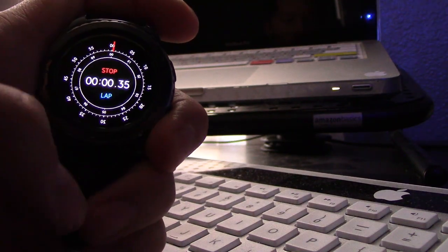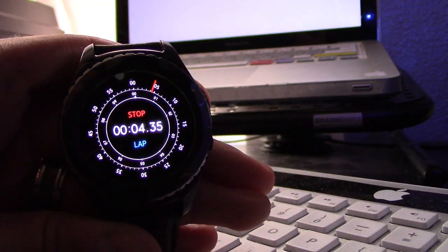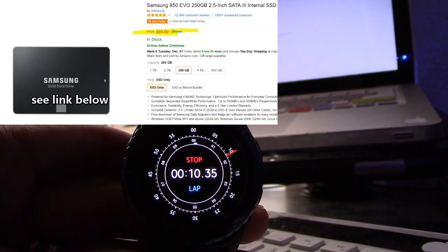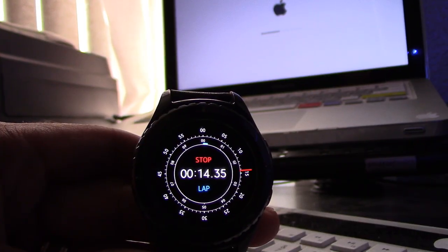What's up guys, this is Tampa Tech. If your computer does not boot up under 30 seconds, watch this video. I just upgraded to an SSD and I went from a minute and a half of boot up to 15 to 20 seconds on average, which is incredible.